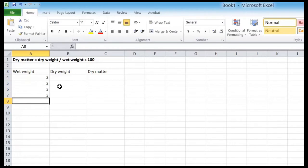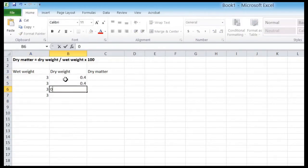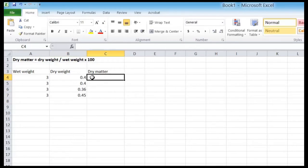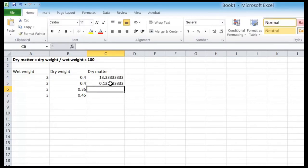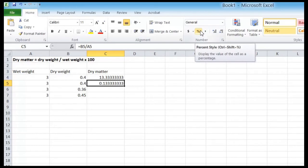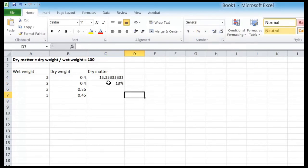Remember to subtract the weight of the patty pans before you enter your data. For this example, we will enter a wet weight of 3 and a dry weight of around 0.4. Type in your values and then enter the formula: dry weight divided by wet weight, then hit enter. This will give you a figure with many decimal places. You can finish the formula by adding star 100 to multiply by 100, or you can select the cell and click the percentage icon in the toolbar, which will automatically convert your figure to a percentage. Either way, you now have your dry matter percentage. If you have entered more than one set of data, you can copy the formula from one cell and paste it into another to avoid retyping it.